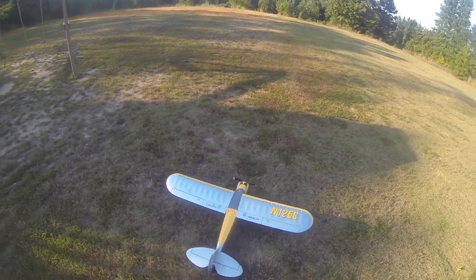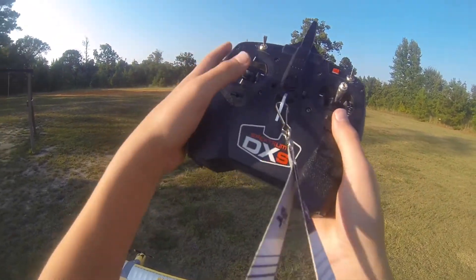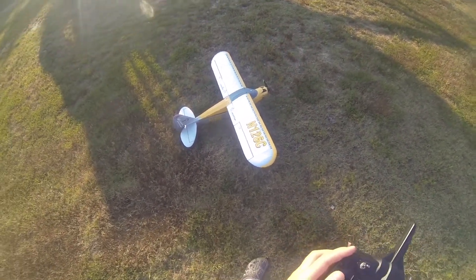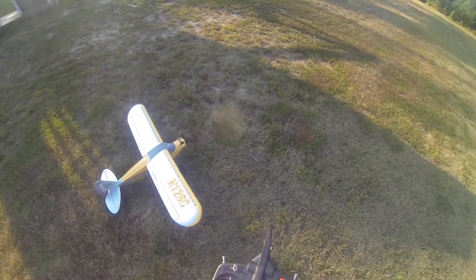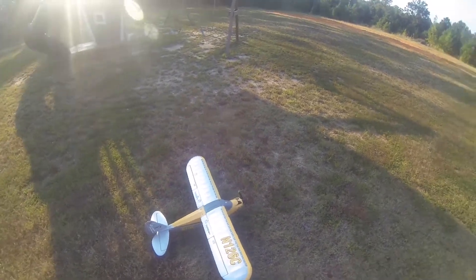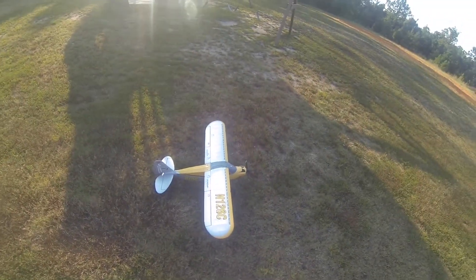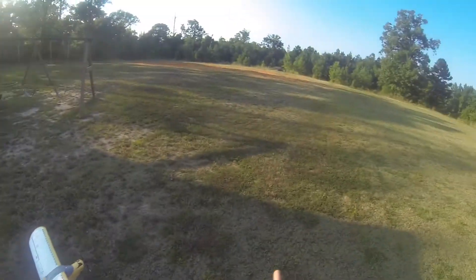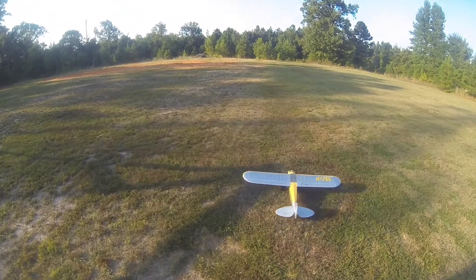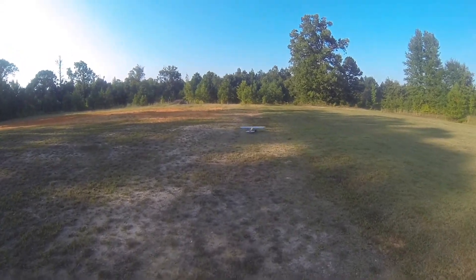We have the Carbon Cub S2 out here with my DXS radio — it's non-programmable. I have a 3S 2200 milliamp battery in here; I've never really gone bigger like a 3S 3000 or anything. We're going to go ahead and fly it. The wind's coming from that way, but I'm going to take off this way and taxi it down there. I don't think I've flown this on camera here.